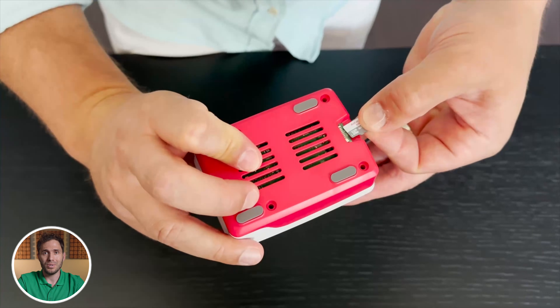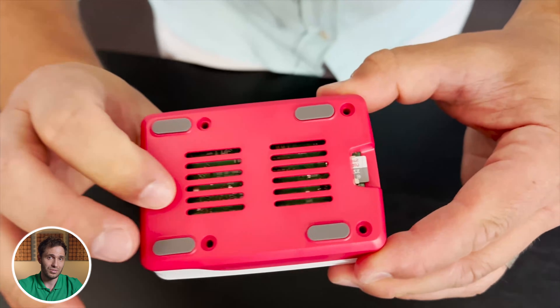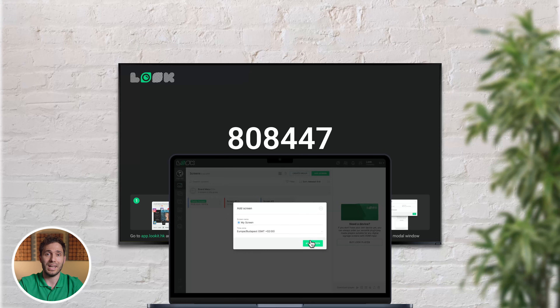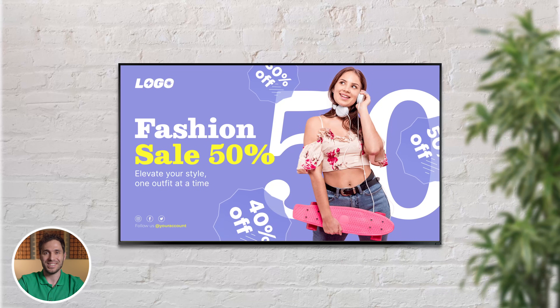Once the image is loaded, insert the SD card into your Pi, plug it into your screen and power it up. After the first boot, you will see the Luke player interface and your device's unique connection code. Go to Luke CMS, log in to your account and connect your Pi using that code. And boom — your device is now online and ready to receive content.